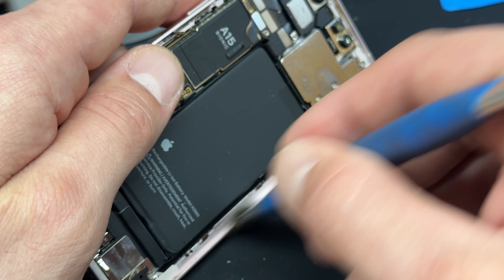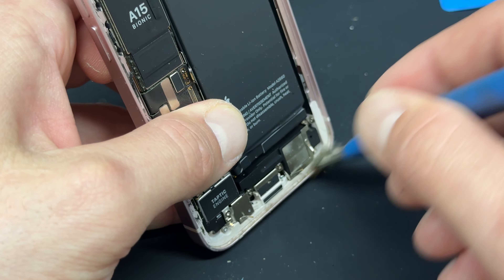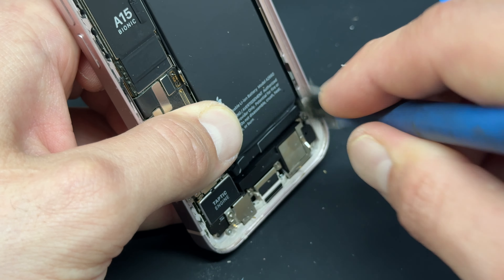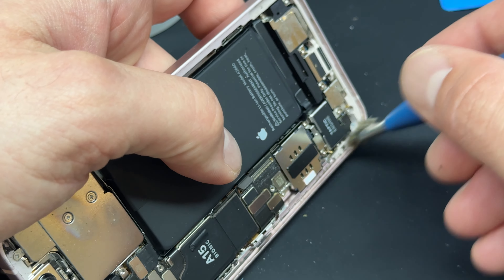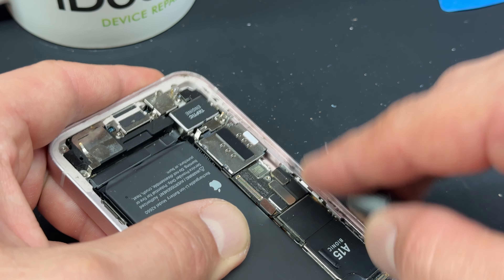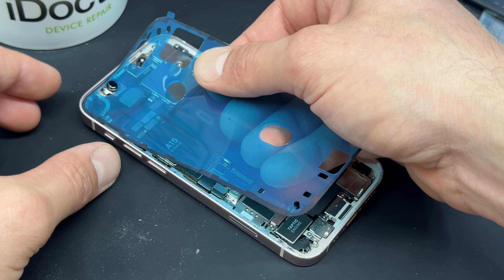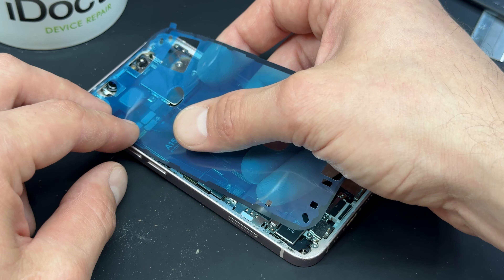Once you've got those three edges removed, lift it up from the bottom and wiggle it from side to side a little bit. If it's difficult, get the plastic pick in the gap and then open it up. At this point it's a good idea to put a weighted sturdy object — like a mug, it works best if it's an iDoctor mug of course — behind the screen so that you can free up both hands to work with.